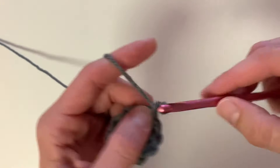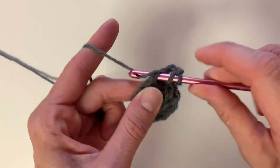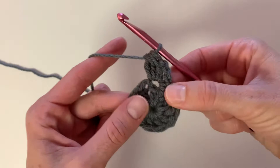So what you're going to do is yarn over, insert your hook, pull up a loop, yarn over and pull through the first two, and you're going to repeat that a total of three times into the same stitch. Then once you have your four loops, you're going to pull through all four.